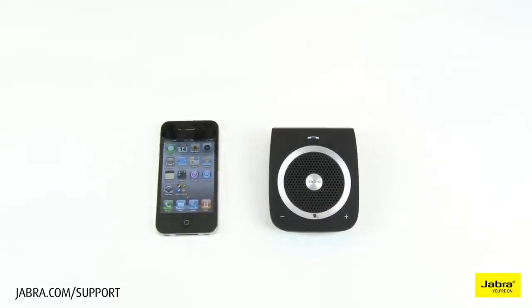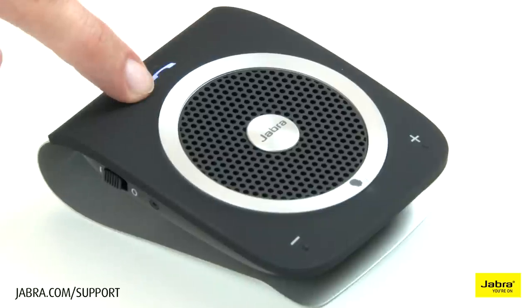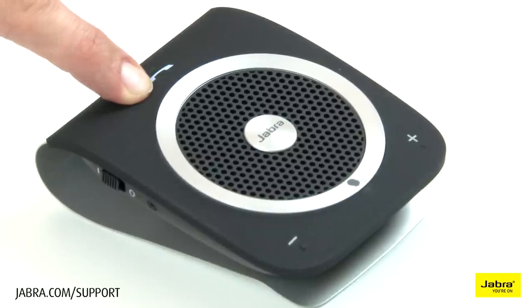There are two ways to pair your Jabra Tourer. We will now demonstrate the first way. Press and hold the answer/end button until you hear 'welcome,' and then follow the voice guidance.